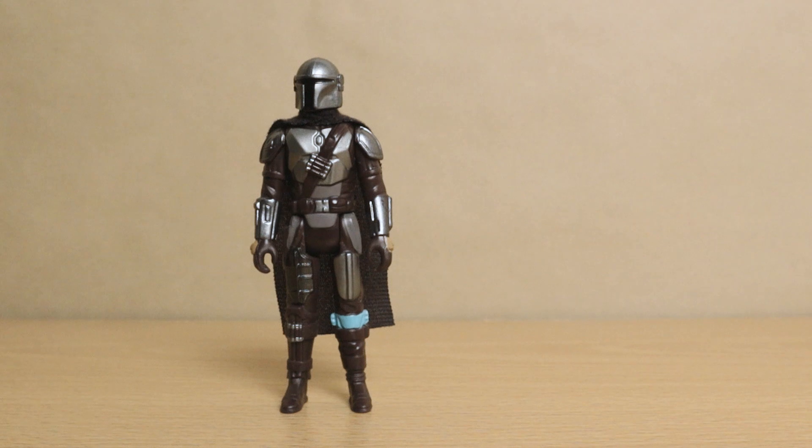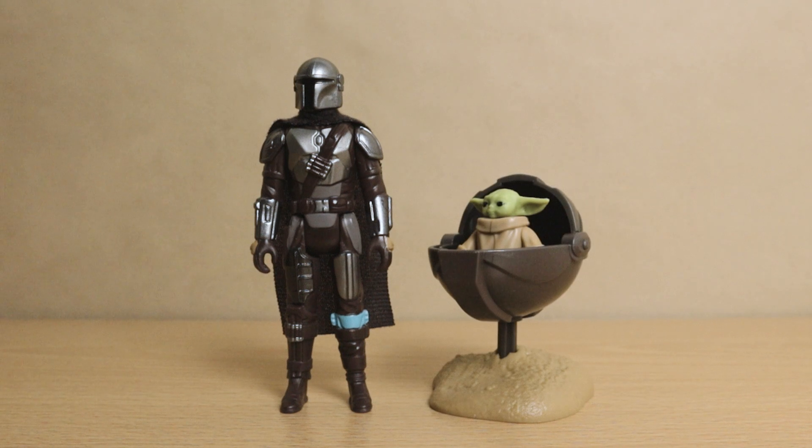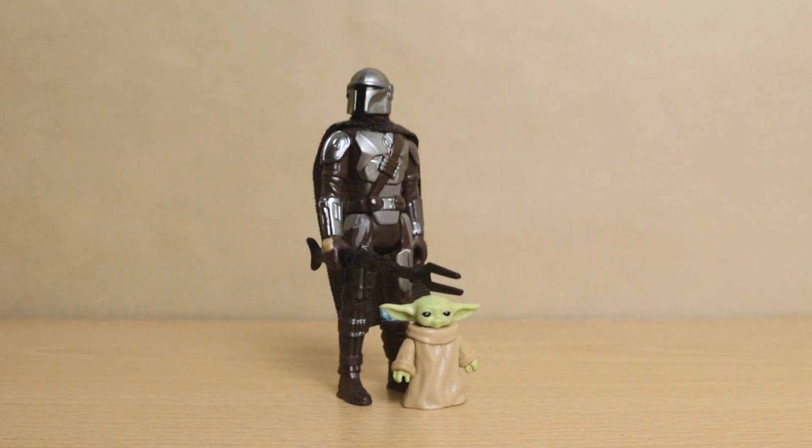Finally, there is no way we can take a look at a Din Djarin figure and not show him next to the Child. First up, here we've got the retro collection Grogu in his hover pram, which looks pretty good. And then here we have the little future Sith Lord standing on his own two feet. I don't love the retro collection Grogu figure but it does what it needs to do, and these two do look pretty cool together.